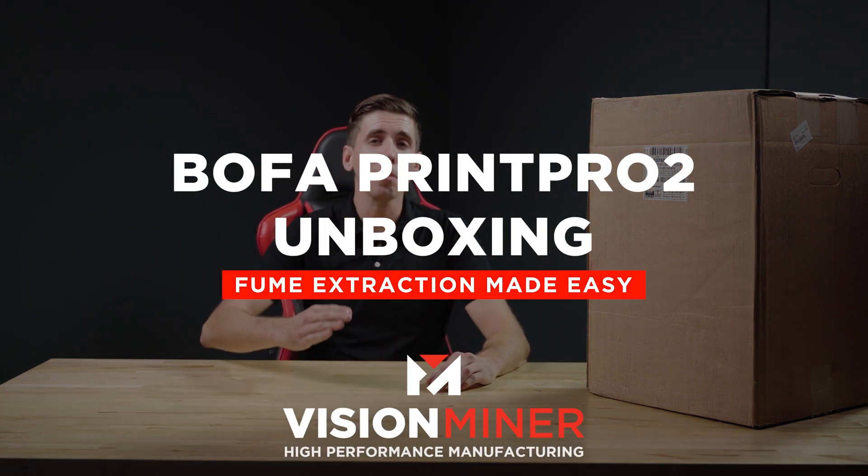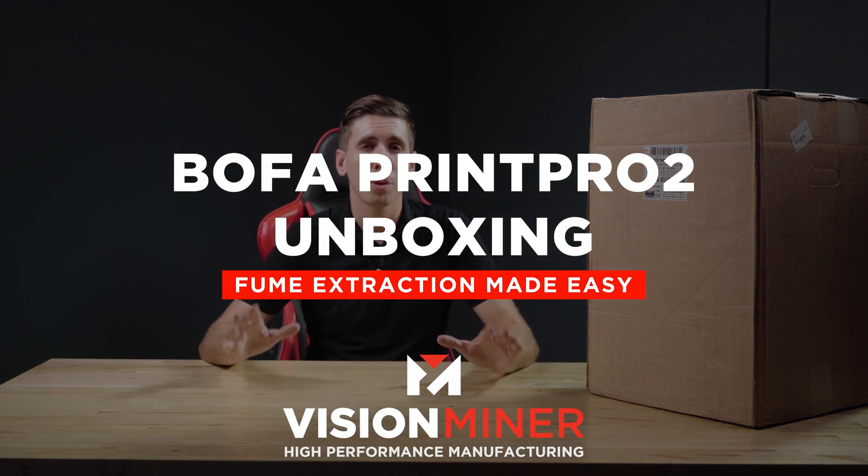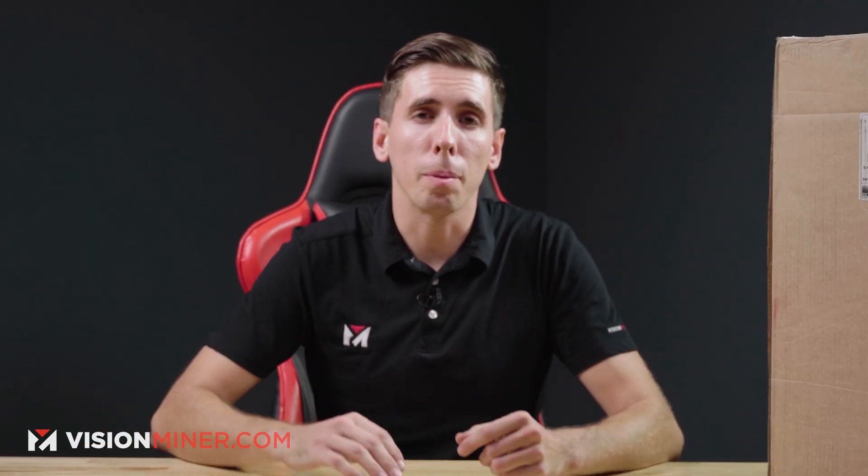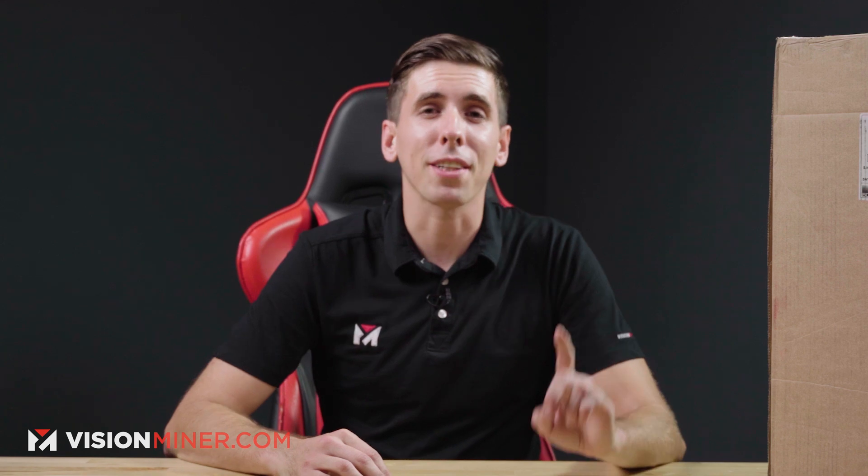Today we're just going to do a quick unboxing of the Bofa Print Pro 2. This is the model that doesn't have the full circulation, but it's got a flex tube and it's actually great for all those open air printers and other units out there that can just give you a little bit more peace of mind and remove a lot of the odors that you experience during 3D printing.